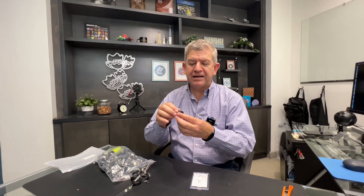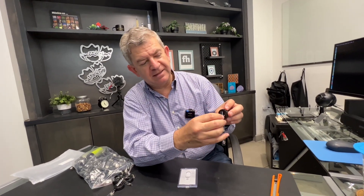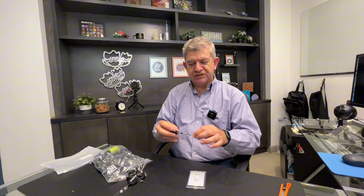Hi friends, let me show you — I received this new pack of 50 retractable badge holders. They swivel around like this, so they won't clog or whatever. You can get your badge a little further from you, like to open a door or to clear security access.